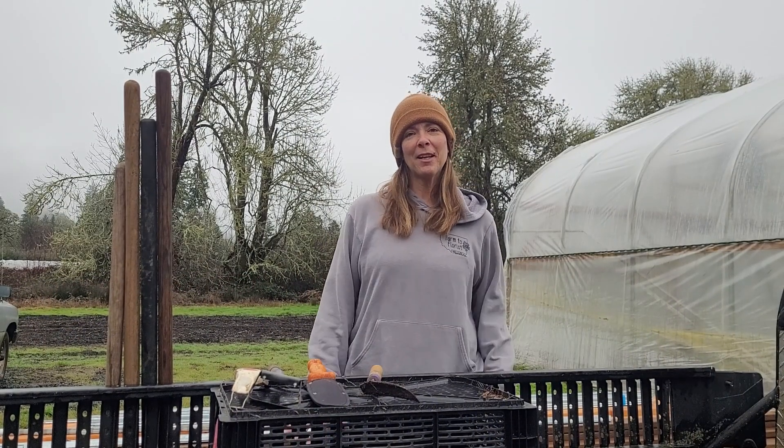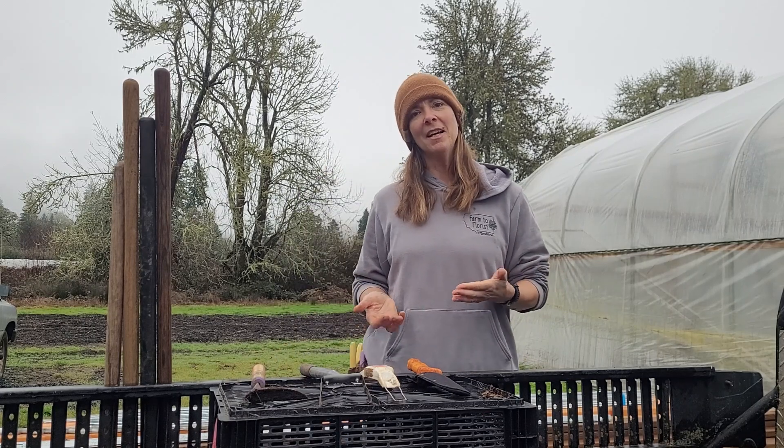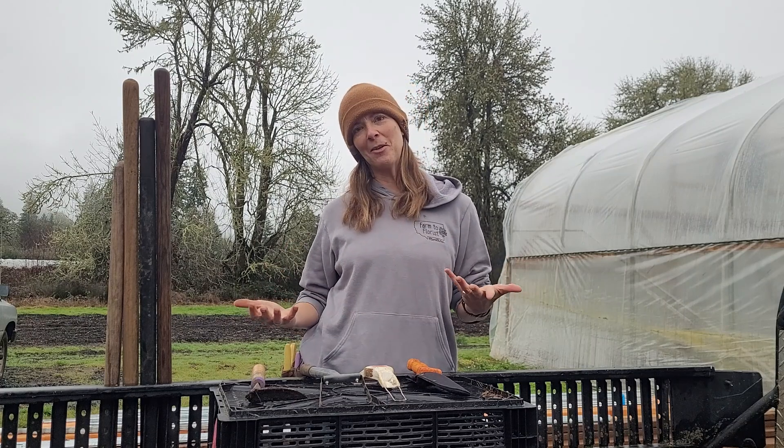Hey there! Just a quick little check-in. I wanted to go over some tools that we use here on the farm to make our lives a little easier and to keep those weeds at bay. Just like all farms, we deal with weeds within our cultivated beds, which can be a pain. We've taken a lot of time over the years to learn what tools will help us best alleviate some of the weed pressure.